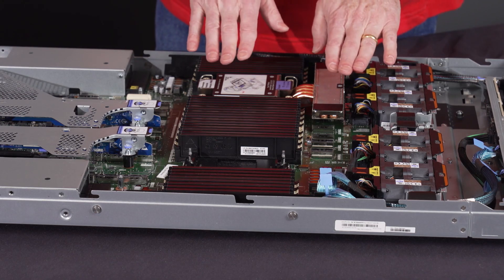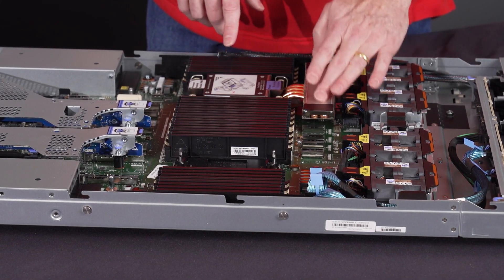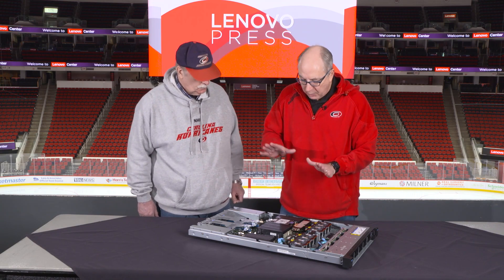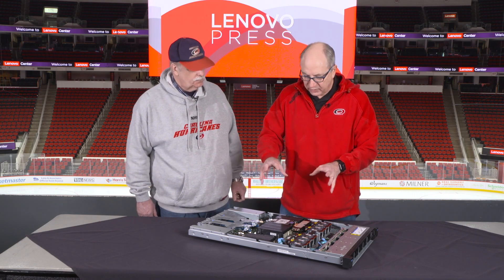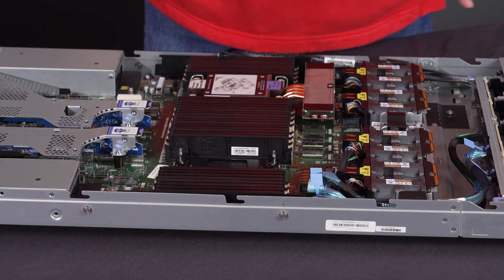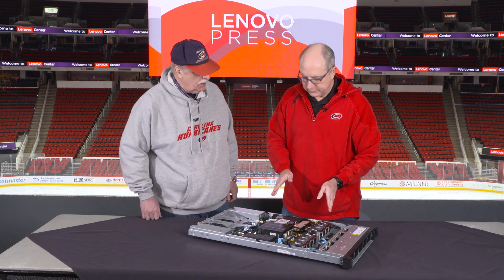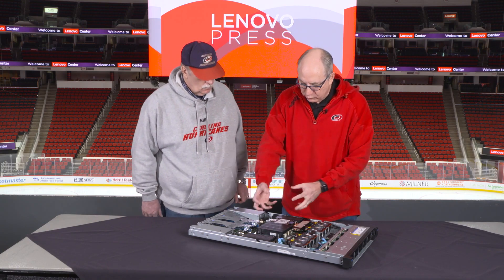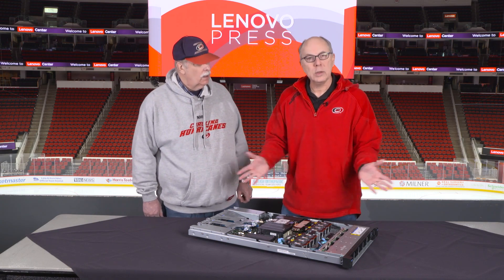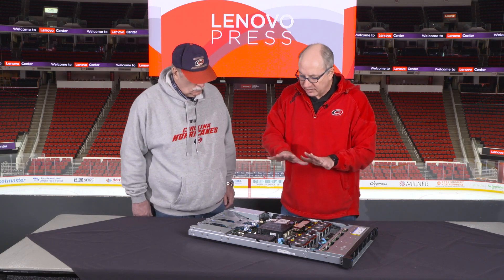This particular server has one processor using a performance air-cooled heatsink. You can see the satellite radiator just there. This is just one of several cooling methods. We also support closed-loop liquid cooling, where there is a large radiator in front of the fans, and a closed loop routes through the processors with redundant pumps — one pump on each processor. That removes the heat from the processors and distributes it across all the fans to improve cooling capability and configurability with a much more efficient thermal solution.